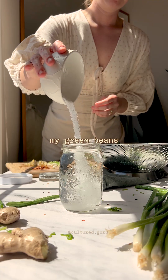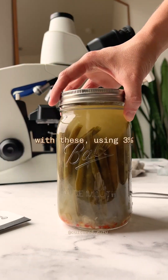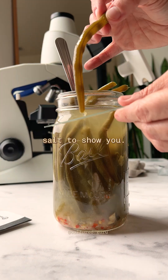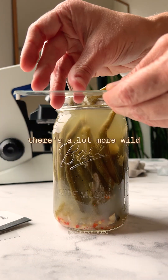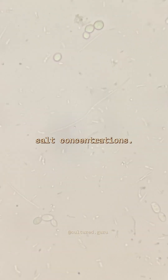I usually ferment my green beans with four to five percent salt, but I figured I'd do a little test with these using three percent salt to show you. As predicted, there's a lot more wild yeast in these green beans than I see with higher salt concentrations.